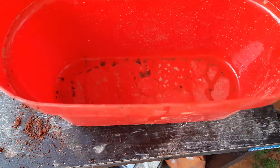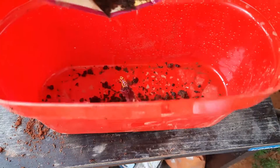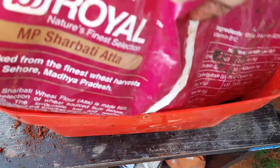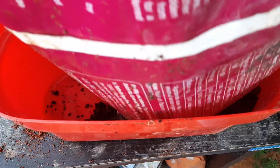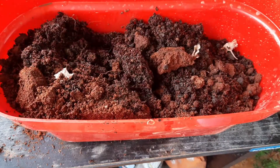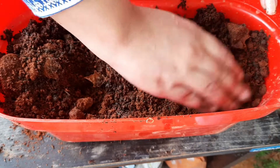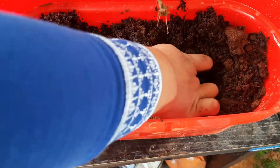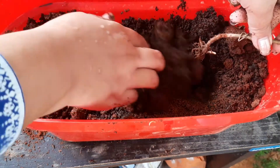I am going to keep these plants in a railing planter so that they can get direct sunlight. You can keep them in any planter as per your convenience. Fill the planter with this potting mix, then make a hole by using your finger and put them in one by one. Plant them carefully as the roots have become completely bare-rooted.